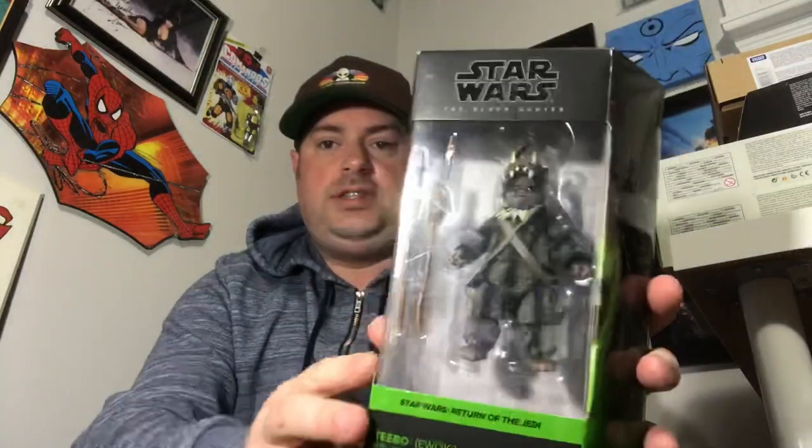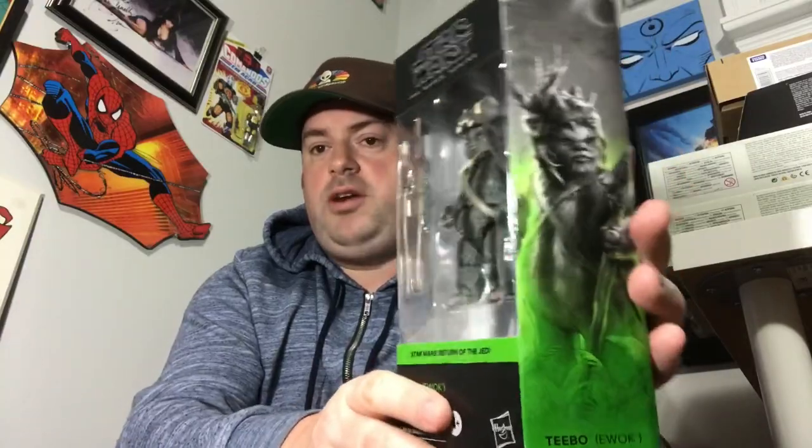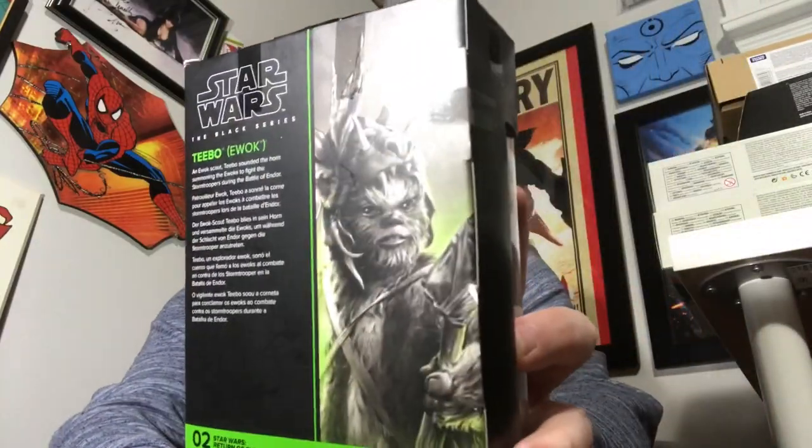So also I've got Tebow, which is one of the Ewoks — this is the Star Wars Black Series. This is their new style of packaging where every movie has its own color border. The Ewoks appeared in Return of the Jedi, so green is the color for Jedi. There's nice artwork of Tebow on the side with that green hue carrying up into the black and white artwork. On the back, same artwork in close-up and a little bio. An Ewok scout, Tebow sounded the horn, summoning the Ewoks to fight the Stormtroopers during the Battle of Endor. So there he is inside the box — we'll take a look at him once I get him opened up.